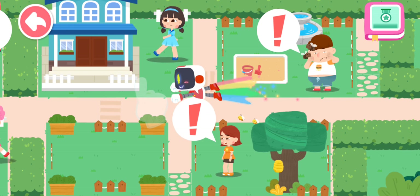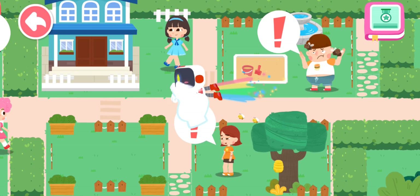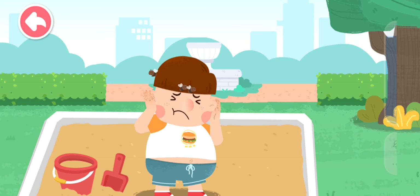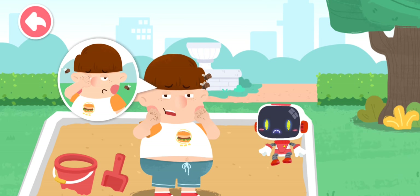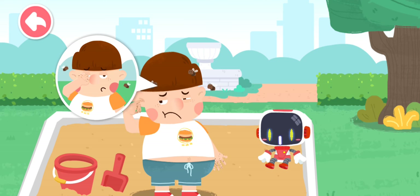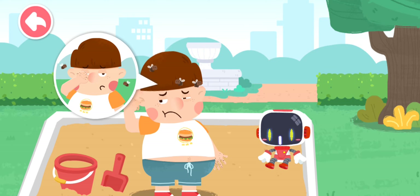Let's search for those in need of first aid. Flying insects got into my ears and my eyes are bothering me too. When there is sand on your hands, the sand will get into your eyes if you rub your eyes.